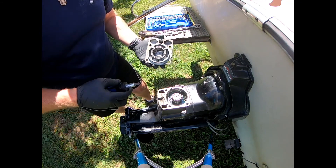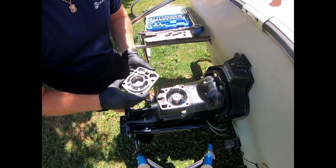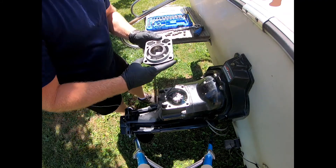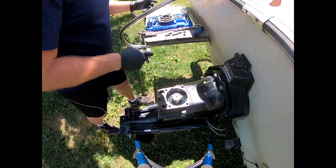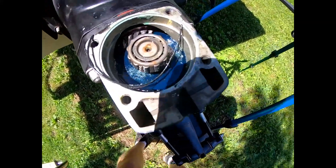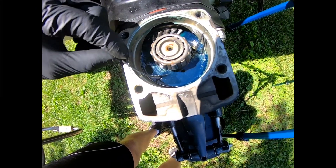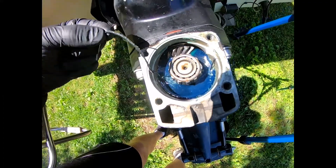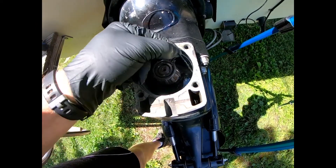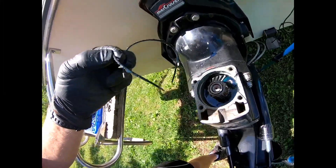Oh yeah, look at that. That's the old gasket there. Make sure I get all of it. There we go — that was busted.